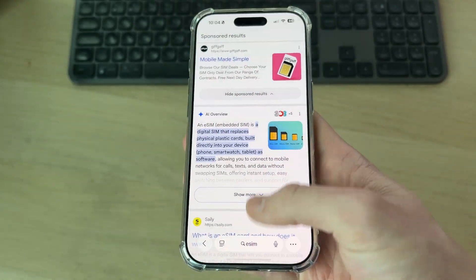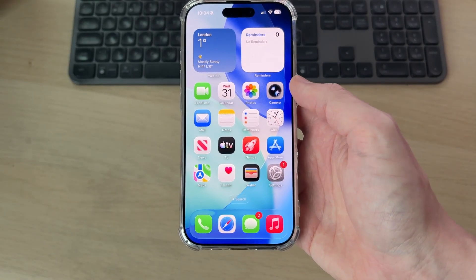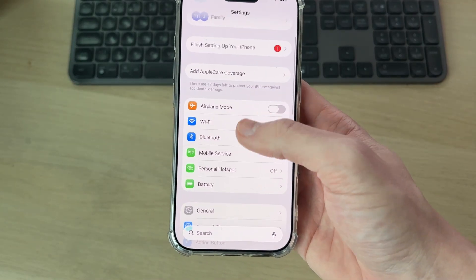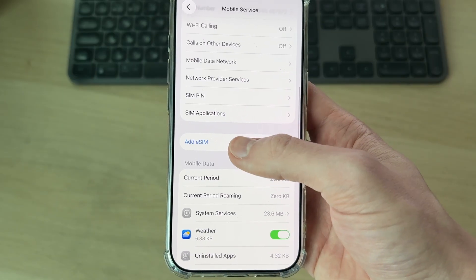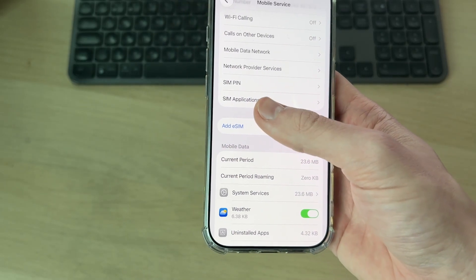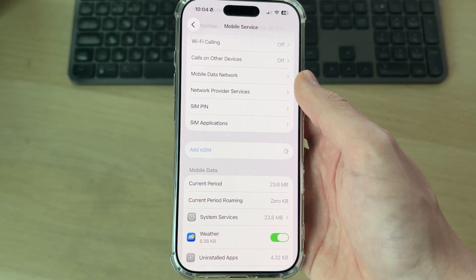Once you've got an eSIM, you'll have a QR code and potentially some additional details. Open up Settings on your iPhone, scroll down and find the option for Mobile Service or Cellular, and tap there. Scroll down and find the option for Add eSIM — or if you haven't got any other SIM on here, it'll say Setup. Press Add or Setup; it'll take you to the same place.